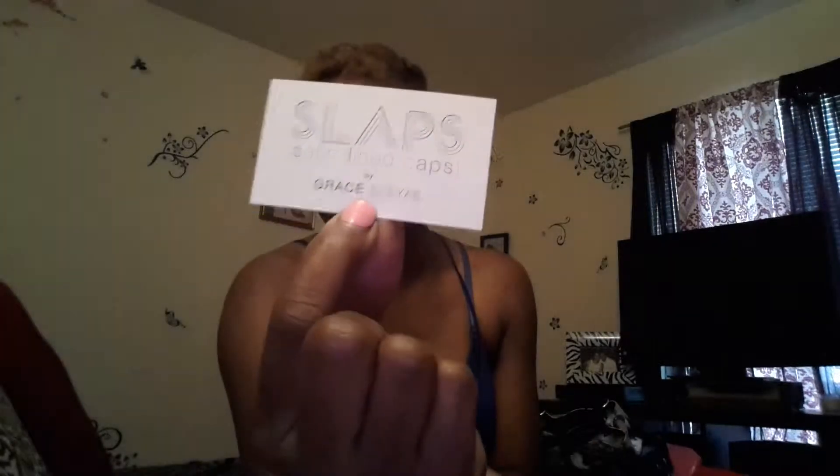With all that being said, I'm going to tell you who the owner of the company is. It says Slaps by Grace Aaliyah — I believe I'm saying that right, Grace Aaliyah. My slap cap came in a package, real small and simple. This was attached to the cap at the tag in the back. Basically it says Grace Aaliyah's name on the tag, it says the Slaps logo, and then it came with a business card and care instructions on the back.